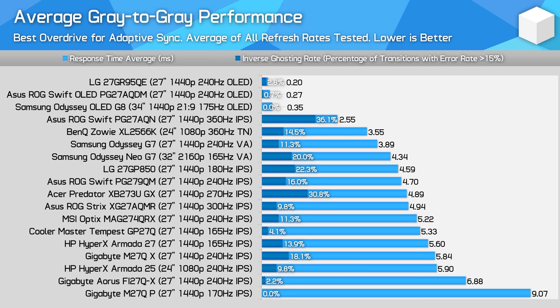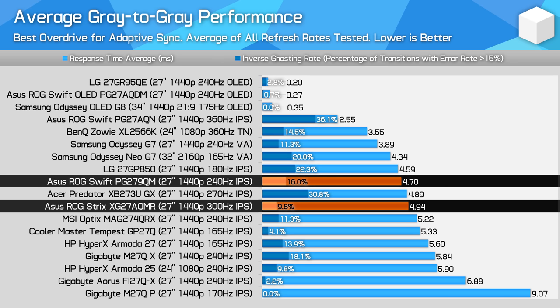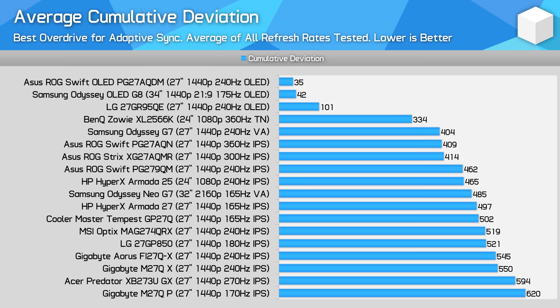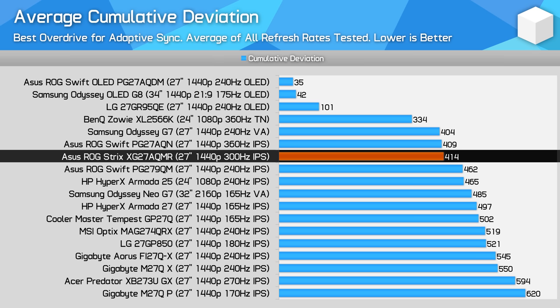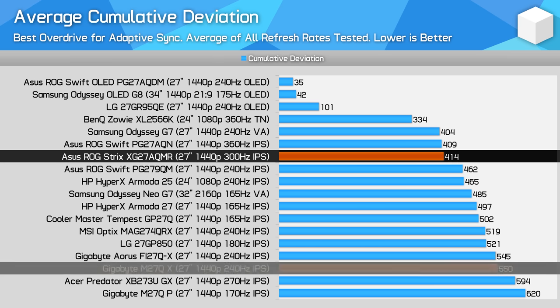Strong levels of performance continue when looking at the average across the refresh range. The XG27AQMR hits 5ms, which is a good result. There isn't a particular standout compared to the MAG274QRX from MSI, though this ASUS does have a higher refresh rate. It's similar to the PG279QM in overall performance, which is a decent result given that display is a premium 240Hz offering, and once again it's superior to monitors like the Gigabyte M27QX. The AQMR also has an excellent balance between speed and overshoot, putting it among the best LCDs in cumulative deviation. The overall experience is actually quite similar to the PG27AQM, which had faster response times but more overshoot. The AQMR is a step better than the PG279QM and other premium 240Hz products, while being 32% better than the M27QX.